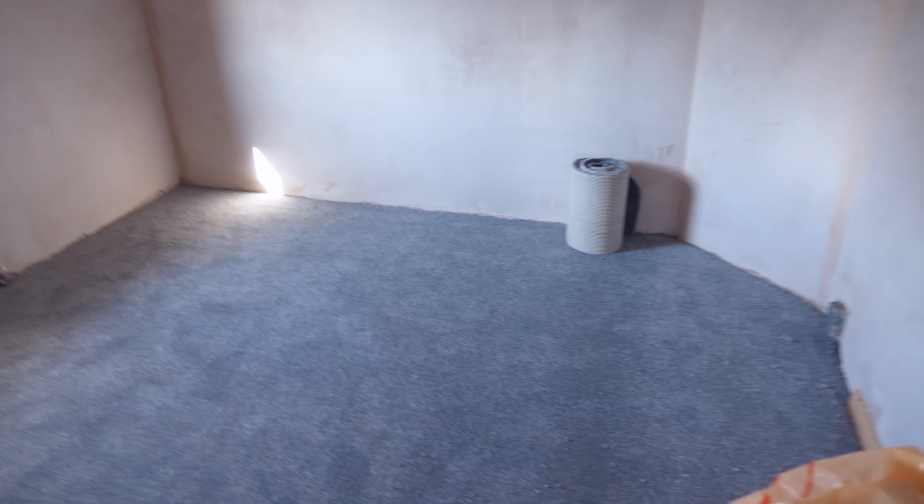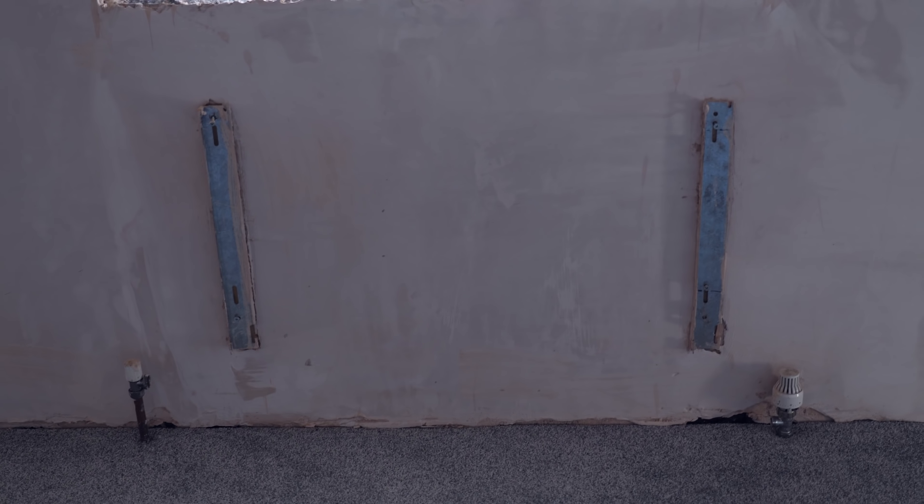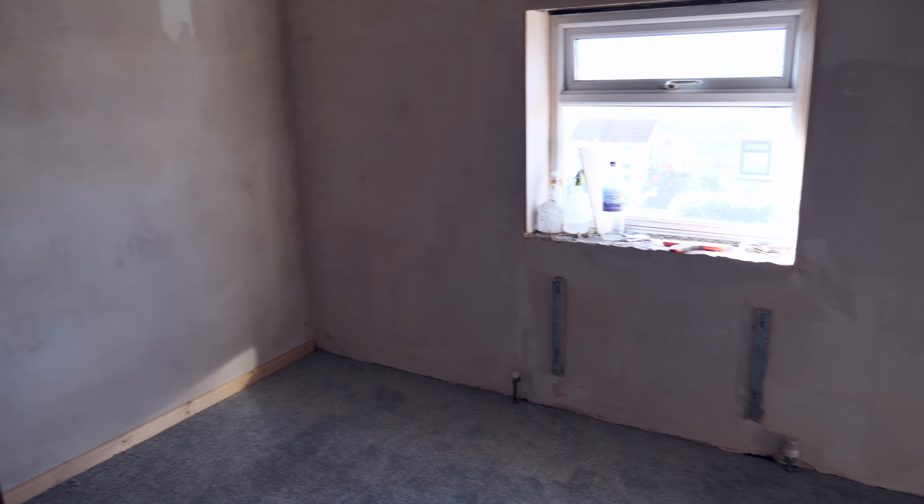Studio day one done - we have a blank canvas to start working with. The next thing you'll probably see is moving-in day when I start doing bits and pieces. The radiators are all off and will go back on after we paint. We're going to get the shelving units from Hannah, who's kindly donated three Kallax units - they'll run along that wall. Then we'll get the desks in. Virgin Media should also be going into this corner, which means we'll have a solid wired connection, which we definitely need.